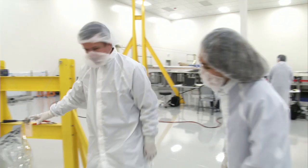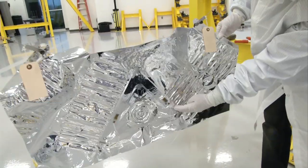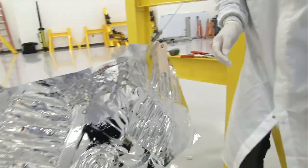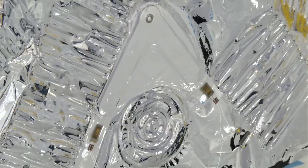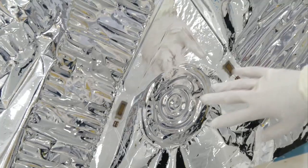You'll recognize a couple of features that you've already seen installed on the membrane, such as the light line, the catenaries, and the compliant borders. We use different shapes in different areas of the membrane to absorb any kind of deformation that might be happening at the edges or any part of the sunshield.